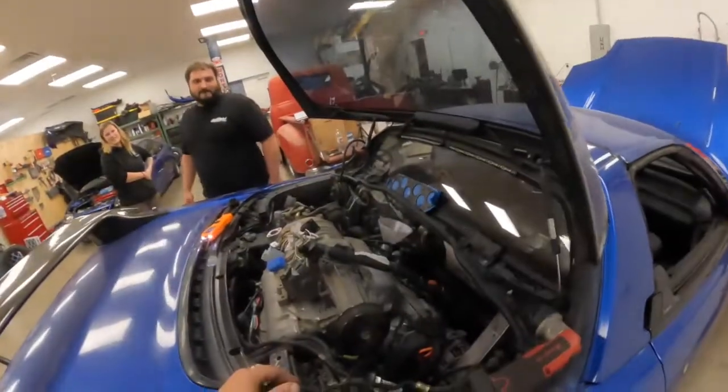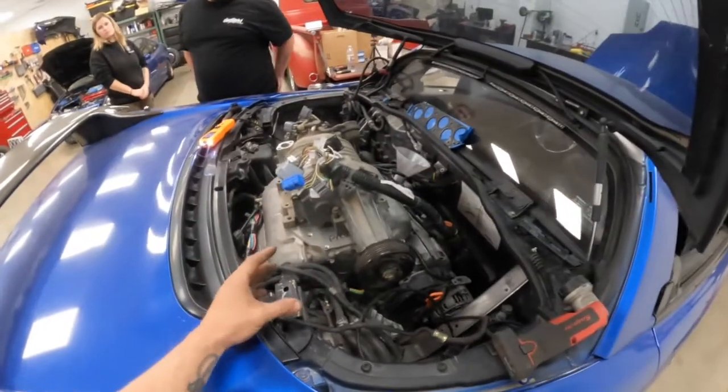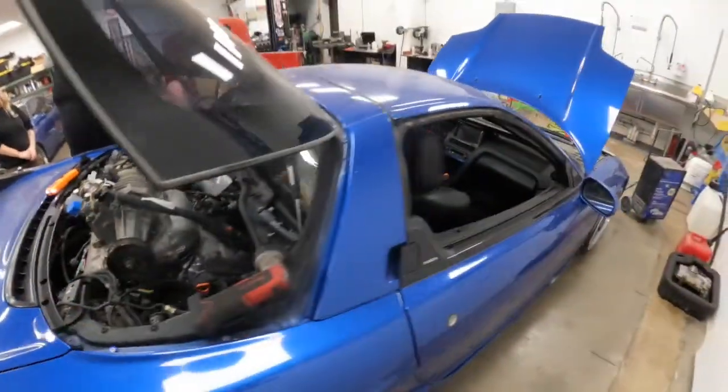Making some progress on the J-Swapped NSX here. I've got the power probe out, a lot of the harness hooked up, and I'm just testing some power — seeing what works and what doesn't. I know the blinkers are working, which is neat.